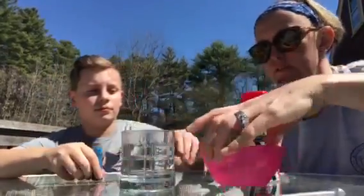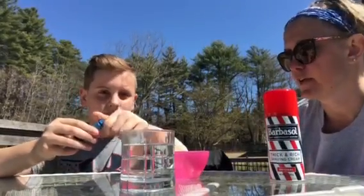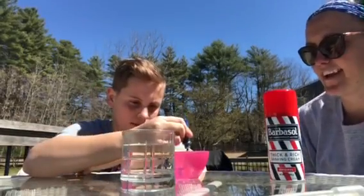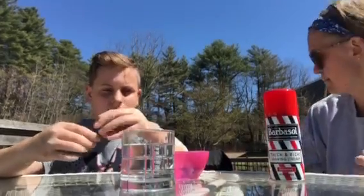So the first step — can you add a drop or two of food coloring to the little container of water? You got one in there already. Awesome. We didn't bring a spoon out, but you can use that to kind of mix it up.